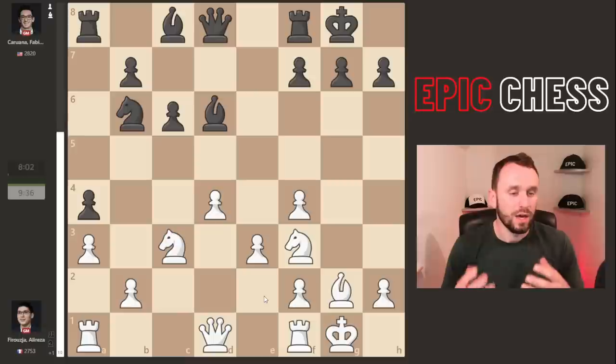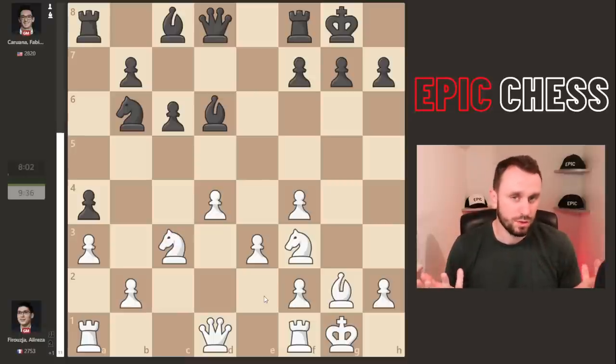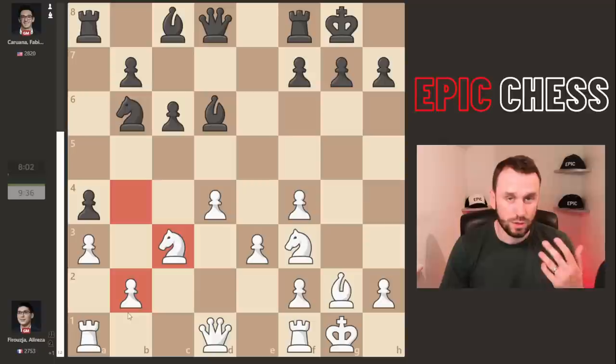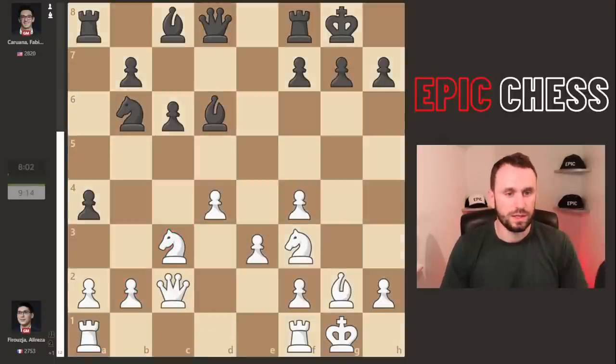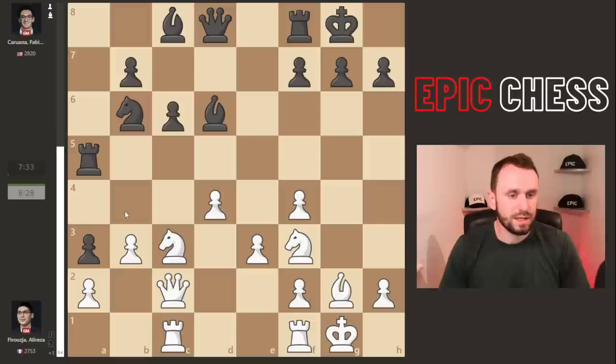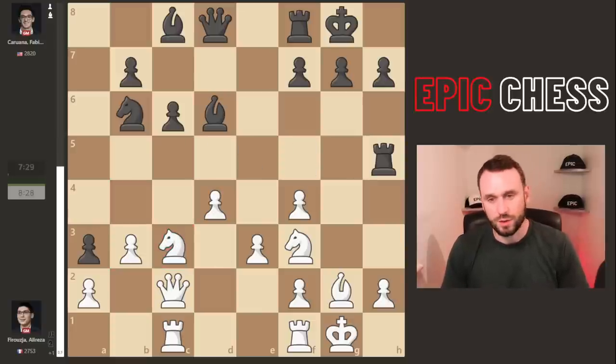What should Alireza have played here? The top engine move is pawn to a3 — this is where guys like Magnus are just so good at finding the right pawn structures. The idea is you take away b4 from the bishop or a knight later, and you don't let Black weaken the dark squares when you've got no dark-squared bishop. But in the game we see queen c2 — a bit casual — and after rook a5, rook ac1, pawn a3 induces b3, creating exactly the pawn structure we just discussed.